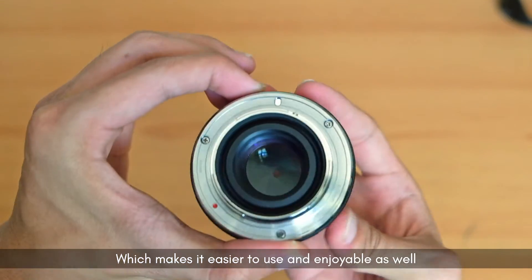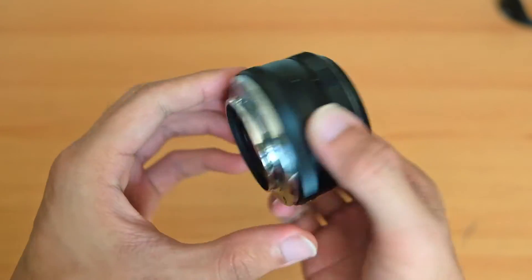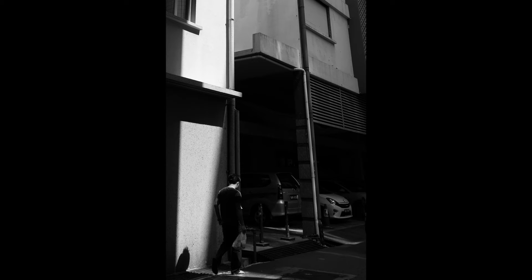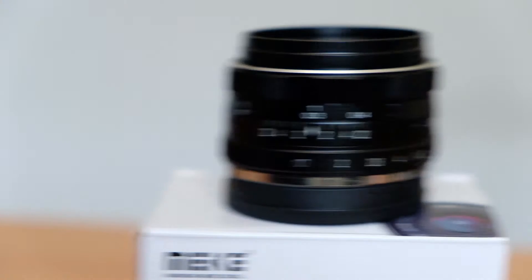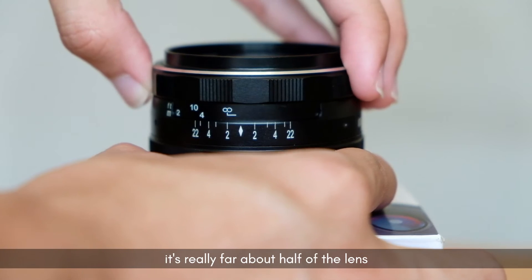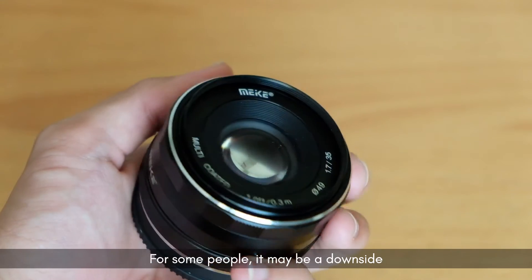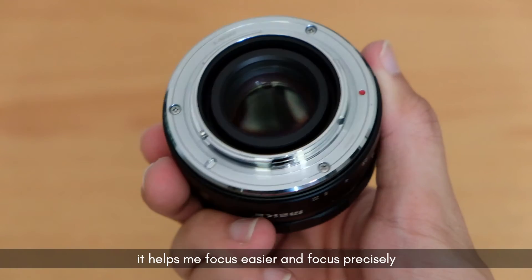One thing I noticed about the focus ring is the range — to turn it from end to end it's really far, about half of the lens. For some people it may be a downside, but for me at least it helps me focus easier and more precisely.